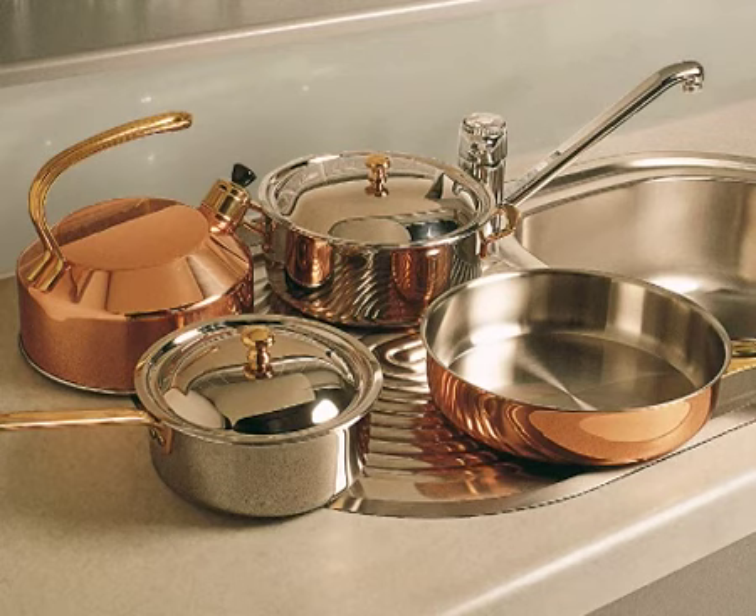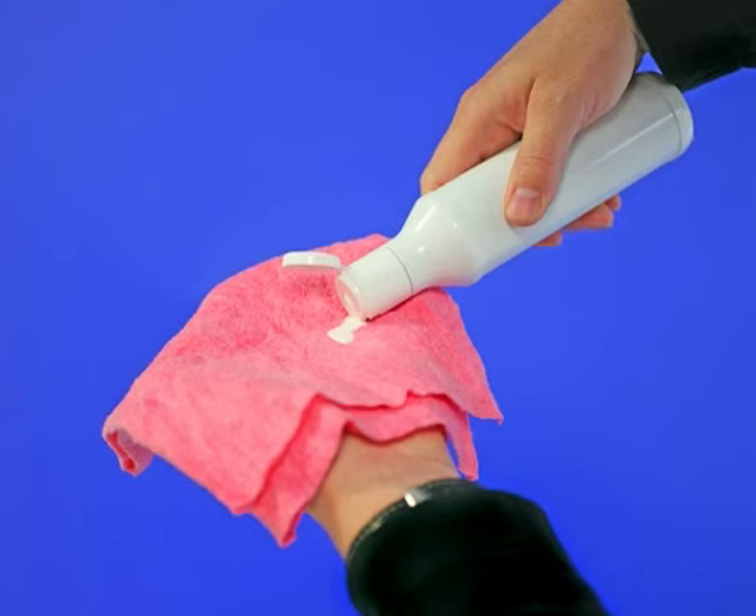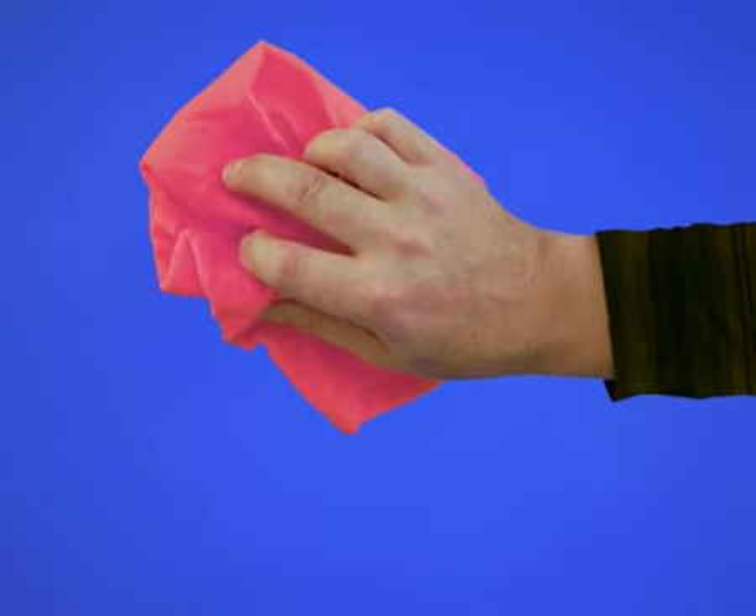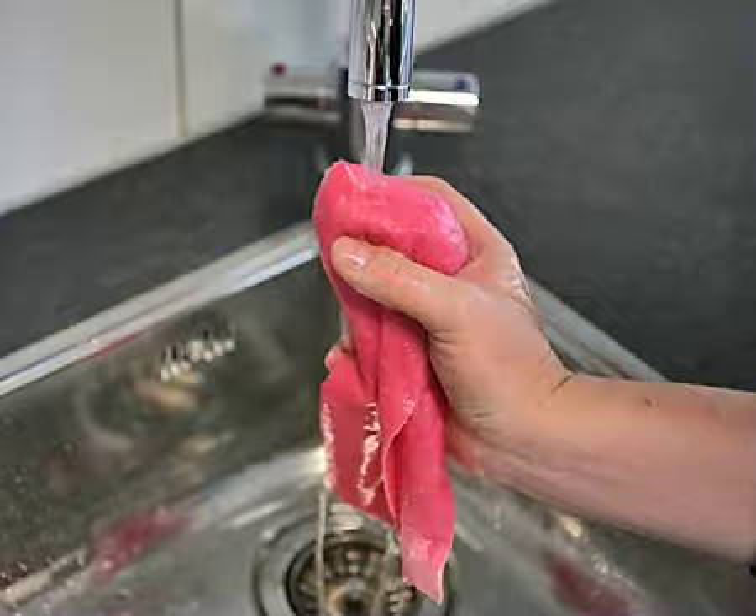HG Steel Polish cleans, shines and protects in one treatment. Put some HG Steel Polish onto a damp cloth and rub firmly onto the surface or object. Polish with a rinsed cloth.